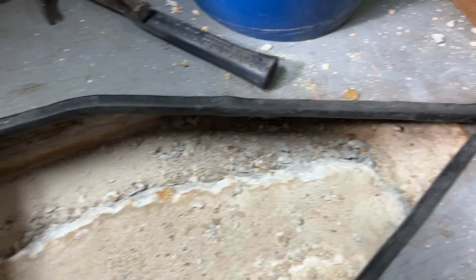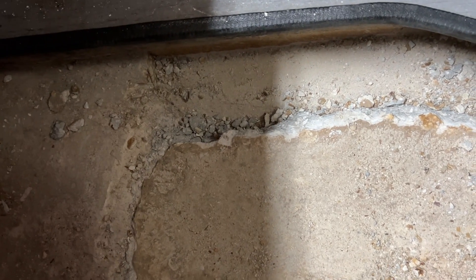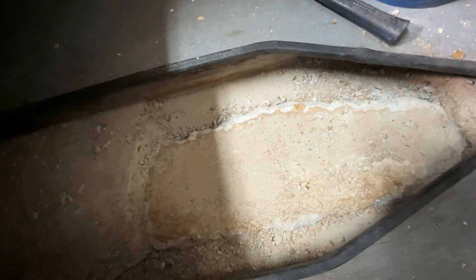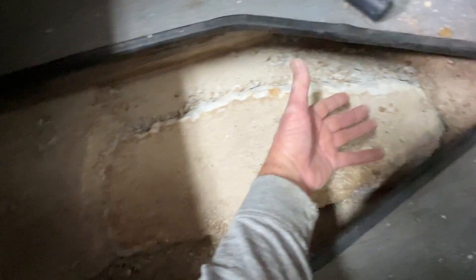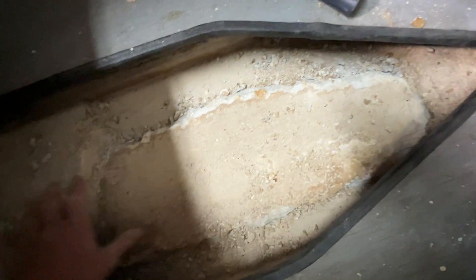It's not the most fun job in the world, but I need to do it. This concrete here — at some point, some water had gotten in the keel and probably froze and kind of upheaved this end of the concrete right here. It cracked it right here and pushed this end up. So what I'm doing is taking this out and going to re-pour it.